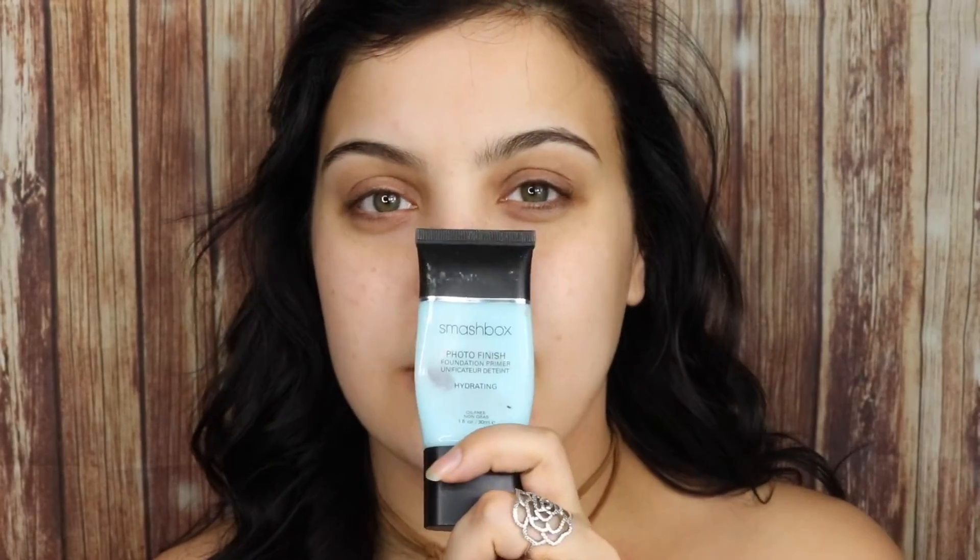First off, just priming my face with the Smashbox hydrating primer since I've got such dry skin.